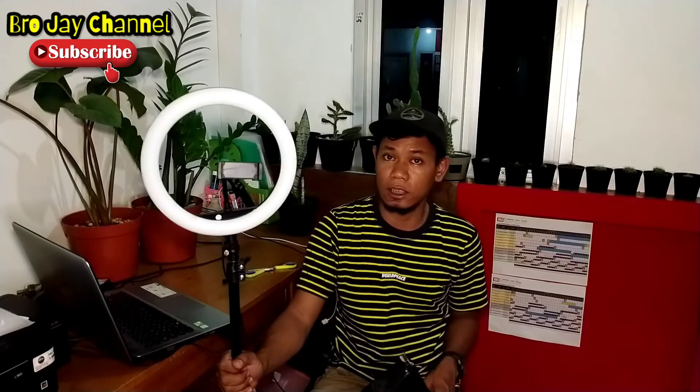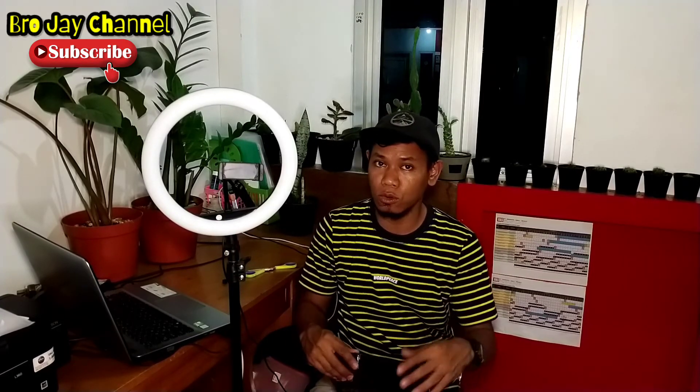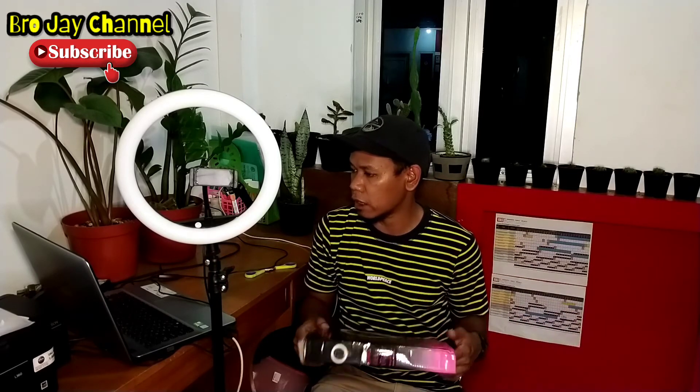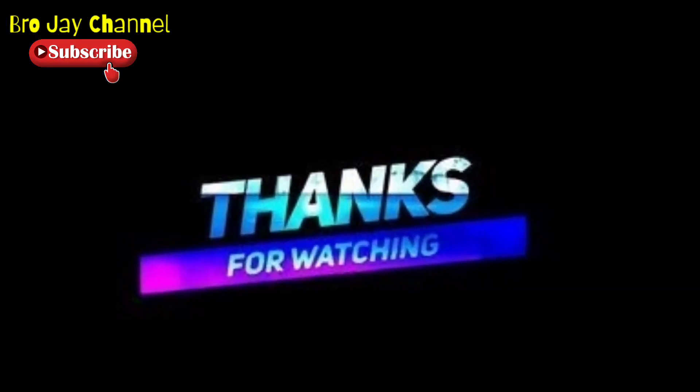And this is the final result of our unboxing today — thank you so much for watching this video until the end. For the recommendation of the seller, the shipping was very fast and the price is quite affordable. This can also help you make video with or without bantuan from other people. So don't be afraid if the price of the tripod seems higher — there are options available, one being Fiatta Kartika from Kota Medan. Thank you for watching and see you in the next video. Jangan lupa tetap di-like, comment, dan di-subscribe ya!